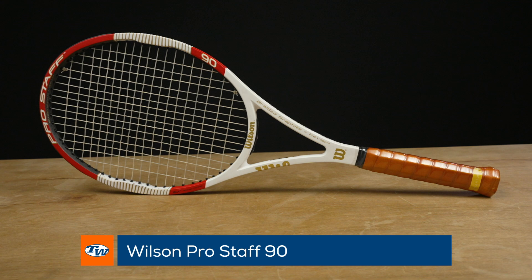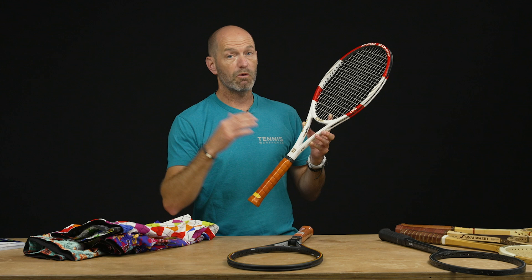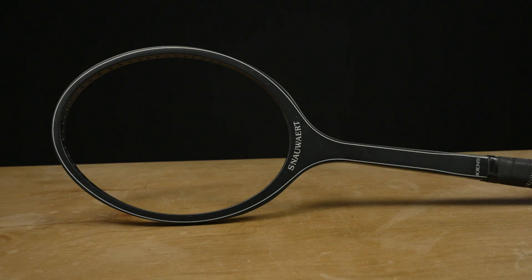Speaking of legendary rackets, here we've got a Pro Staff 90. This one is strung and ready to go, but unused — plastic still on the handle. This is a cosmetic that Fed did not use because he switched to what would become the RF97 as this one hit the streets. Another classic 90, beautiful playing racket — if you hit both, you can really feel that Pro Staff lineage as you progress through the family.